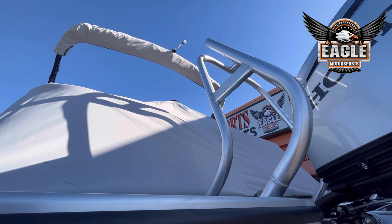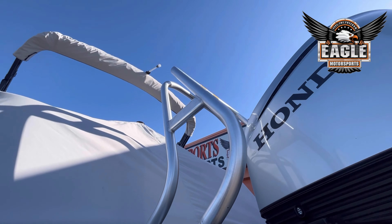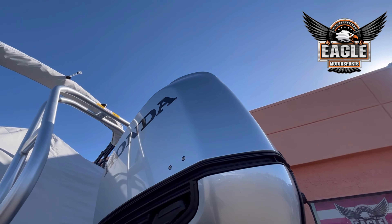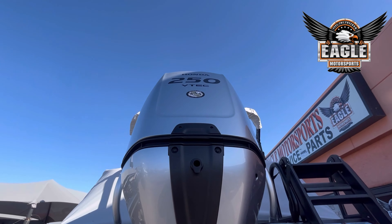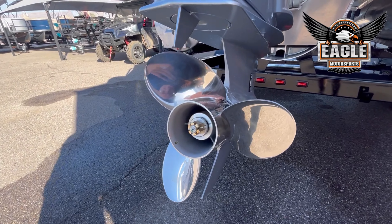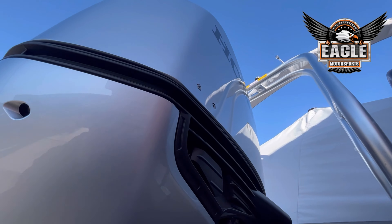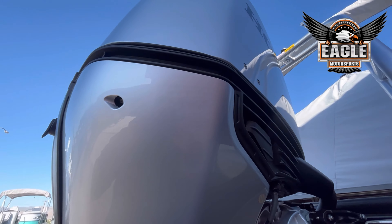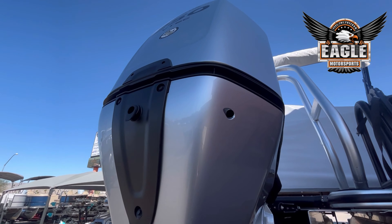You have your ski bar here at the rear. The 2024 models' ski capacity is going to be 1,000 pounds. You have a 250 horsepower Honda motor, so plenty of power to pull your tubers and skiers. Already a stainless steel prop on this unit. With Honda, you're going to get a five-year warranty, with options to extend — but that is a standard warranty.